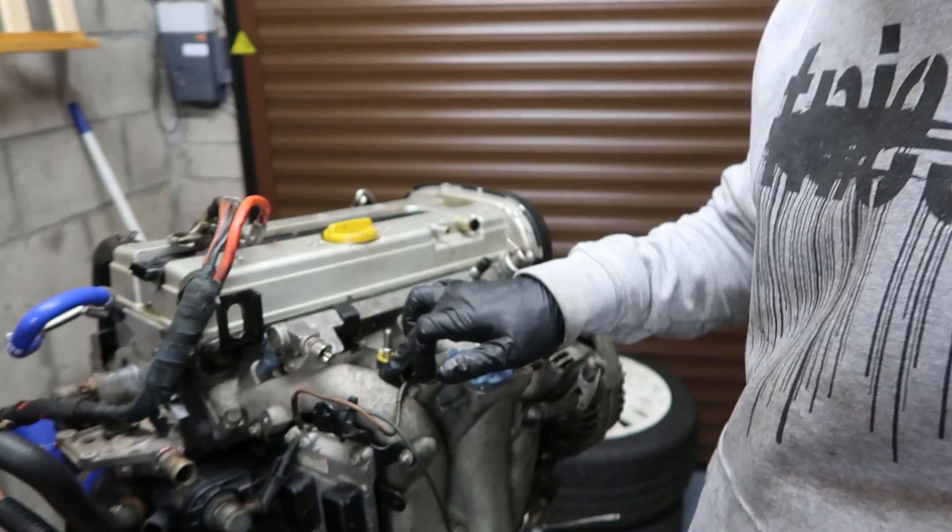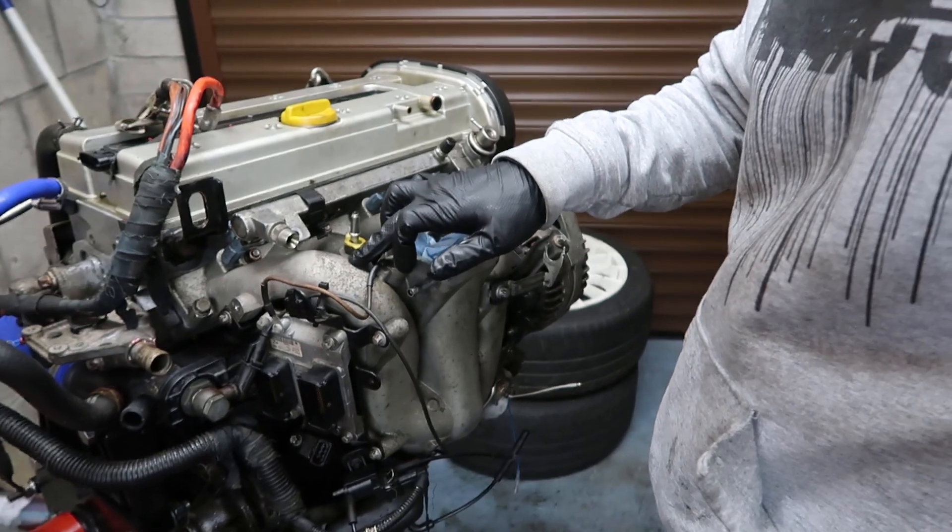What's going on guys? So today we're going to take the VXR standard inlet manifold and change it out for an EDS performance inlet manifold which I've got sitting right here.